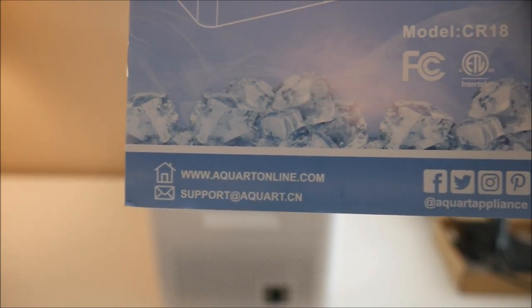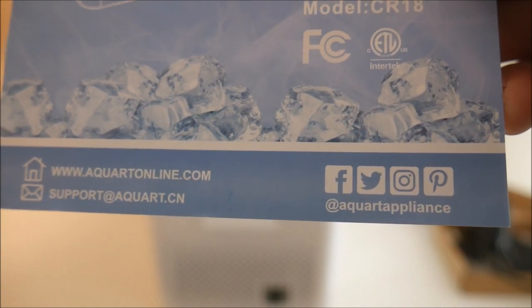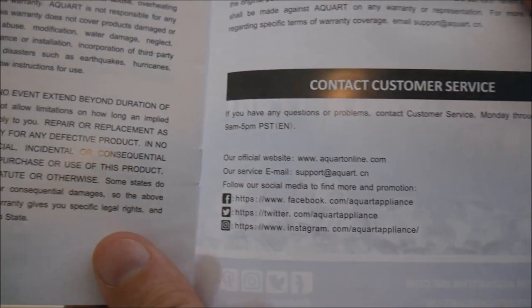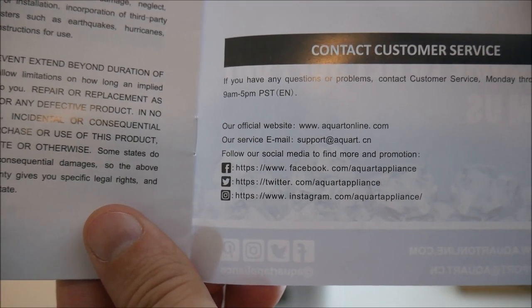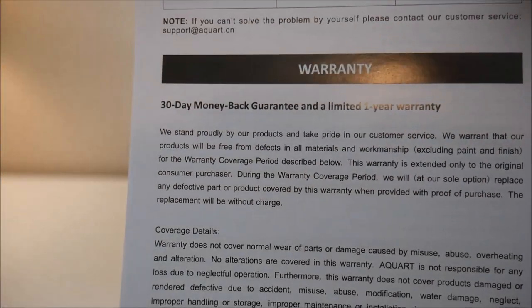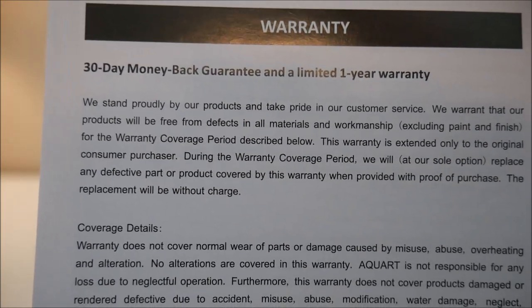One thing I always look at when reviewing a product is the manual. This one is clearly an auto-translation from Chinese, but it's still pretty easy to read and understand. More importantly, it does have contact information for support along with warranty information. The only support option is email unfortunately, but they do list support contact hours in the Pacific time zone.